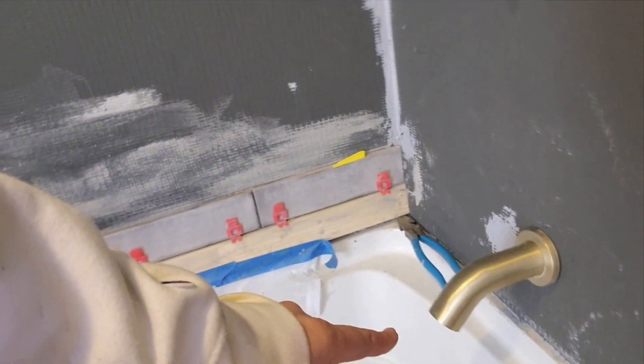I just don't feel comfortable mixing the thinset and having it adhere properly in this cold. But what I did yesterday — I got my first row of tile down and I am using a ledger board, because I didn't feel like making all the cuts on the low end. I just wasn't in the mood to start that way.